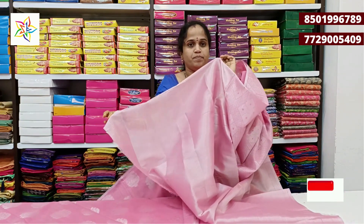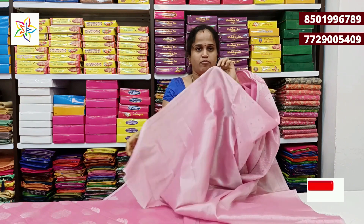It is a plain blouse. The border is medium, and we have a bunch of silver booties. We have a baby pink color at a price of 799 rupees.